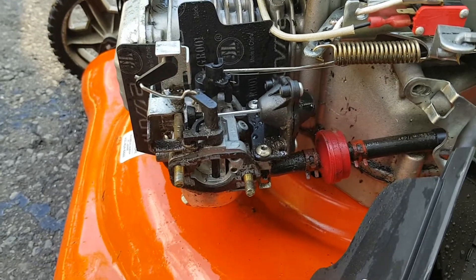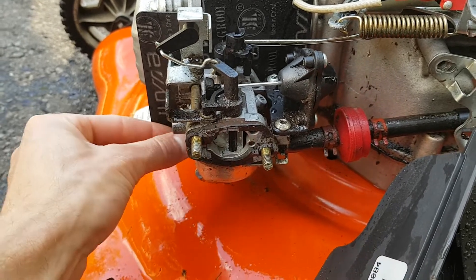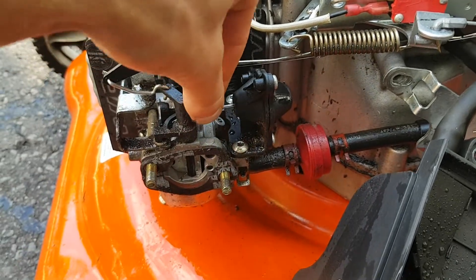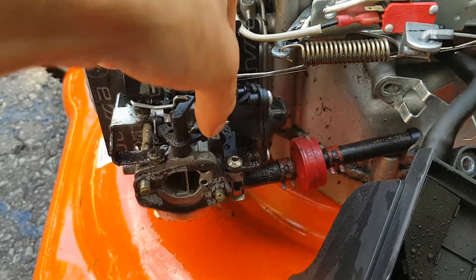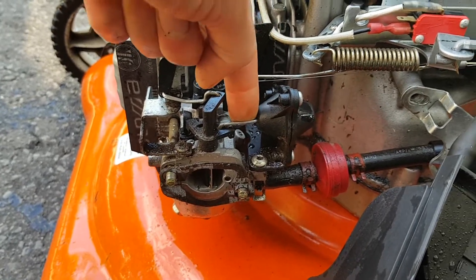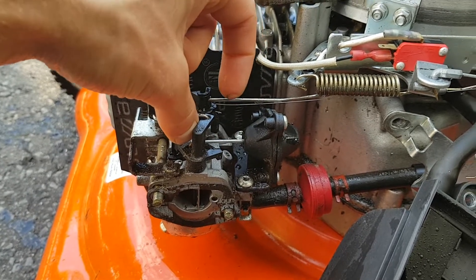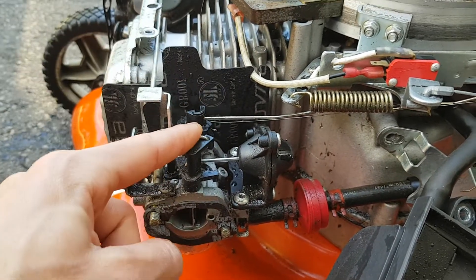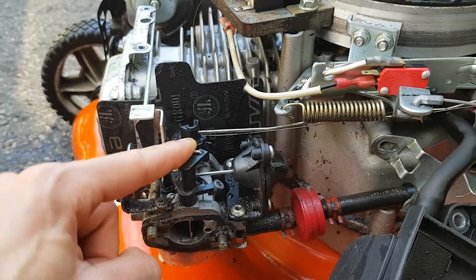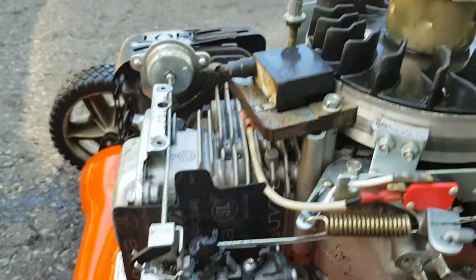When you pull the cord, it pulls a vacuum and pulls in fuel. As soon as vacuum is induced, there's a diaphragm in here which pulls back on this linkage and holds the choke open. As soon as you turn off the machine there's no vacuum, so it goes back. But the thermostatic coil is still expanded and holds it open, then as the machine slowly starts to cool, it closes.